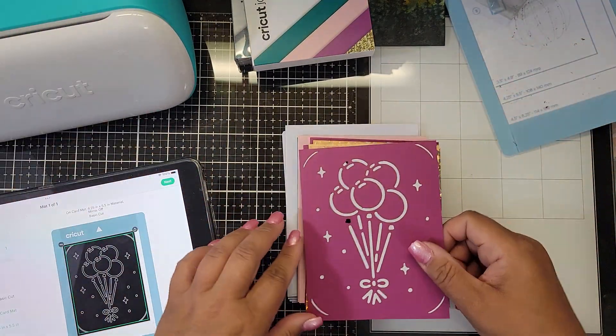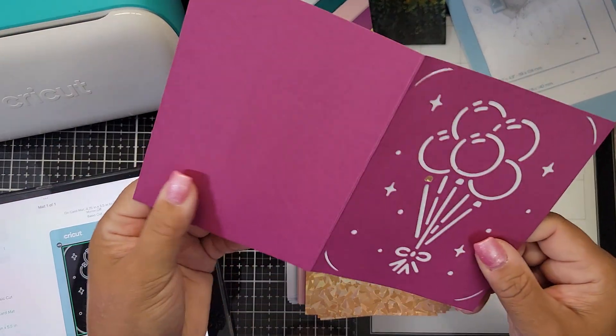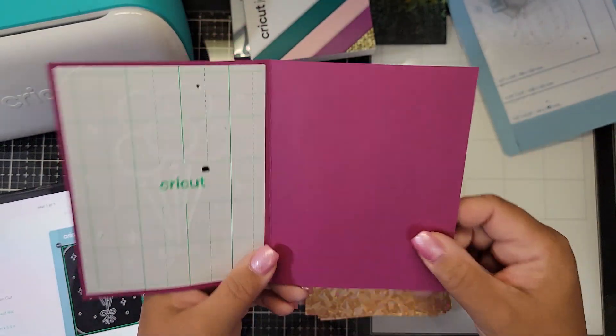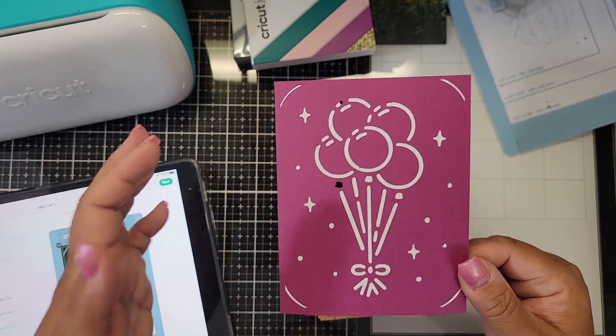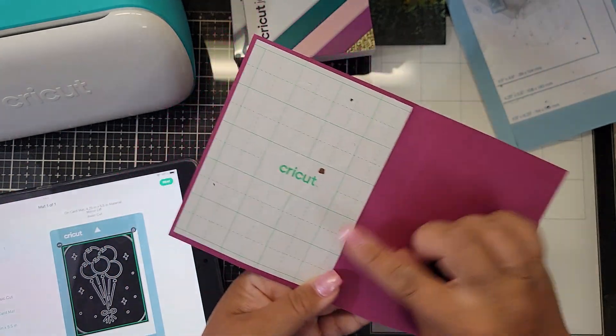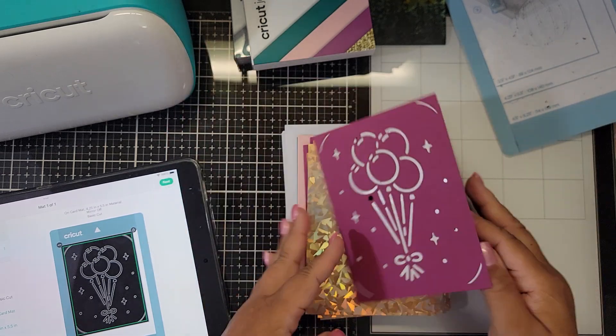One thing I noticed right away is this card stock seems to be a little heavier than the original. The original cardstock kits that came out were kind of flimsy, and these now have adhesive inside.